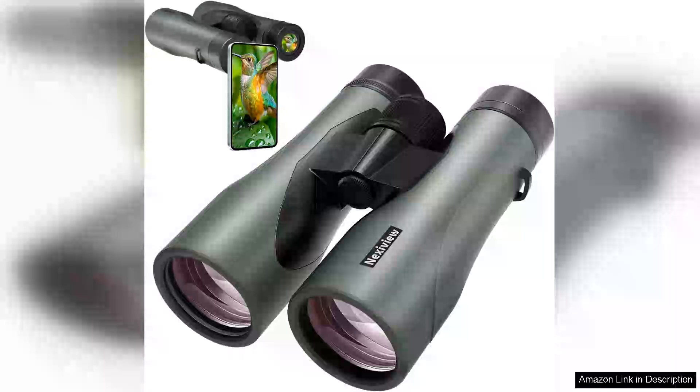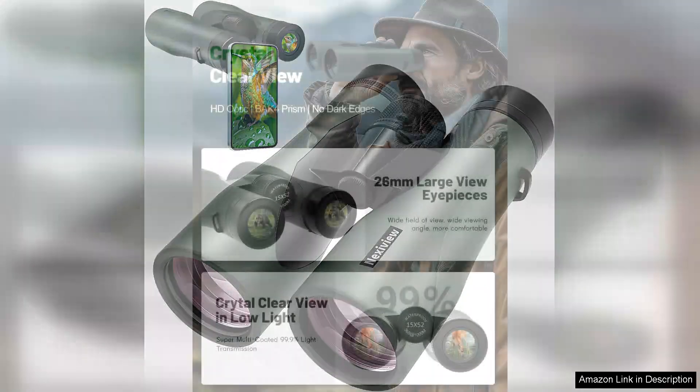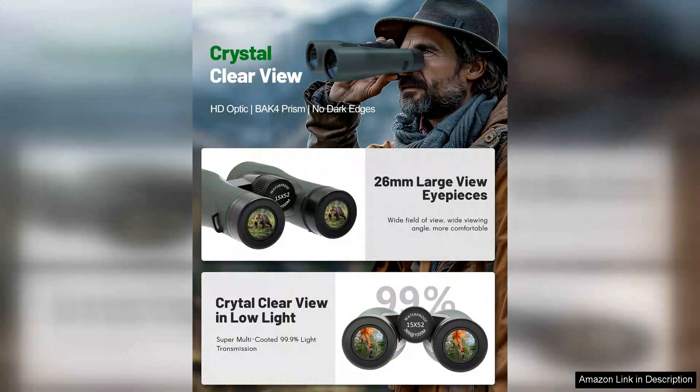I recently purchased the 15x52 HD binoculars for adults, and I must say they have exceeded my expectations in several ways. First and foremost, the 15x magnification and 52mm objective lens provides stunningly clear and bright images, even in low light conditions.